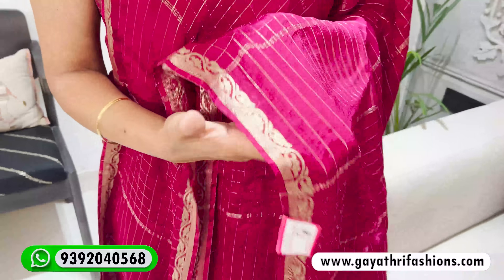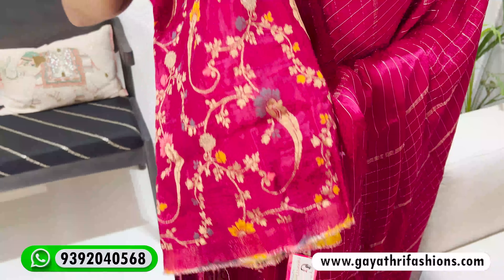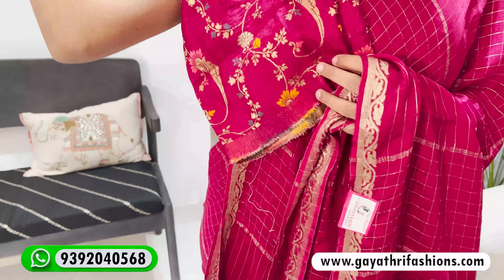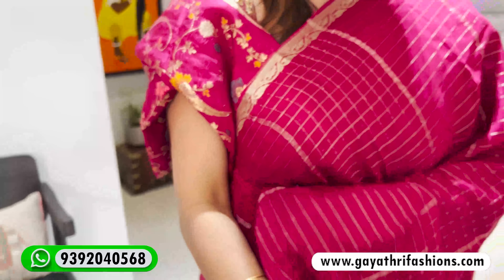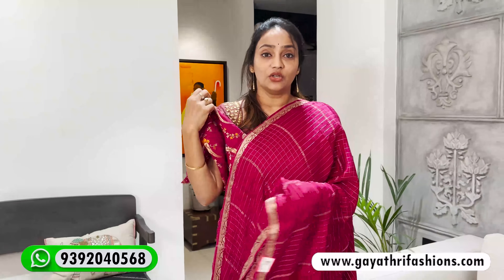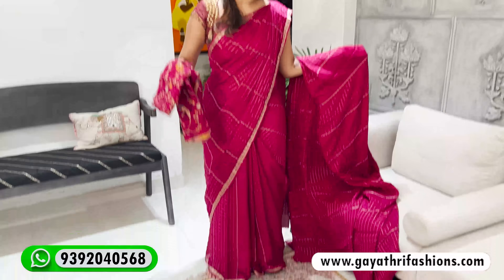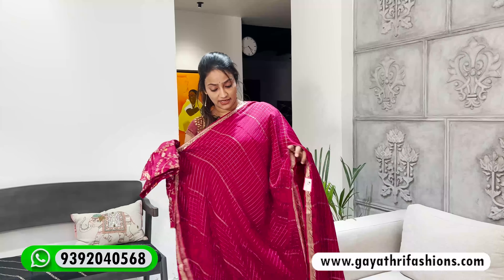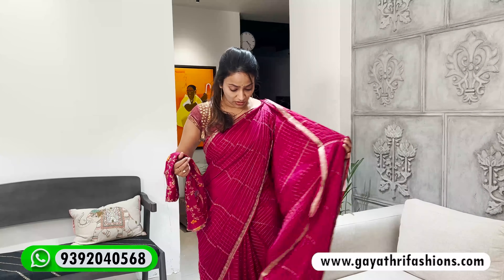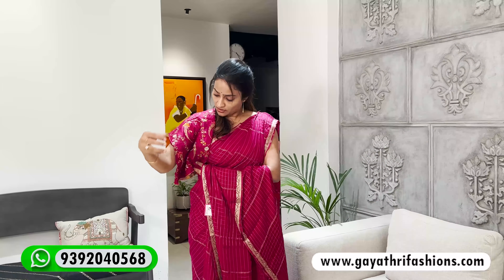If you have the width of the border, you have the same blouse. How do you cut this blouse? It's in magenta pink — you have the same color. If you have the same color, you will be in a single pleat waist. You will be pulling a little bit.